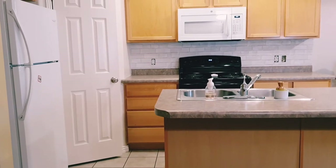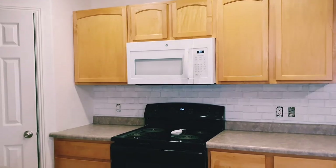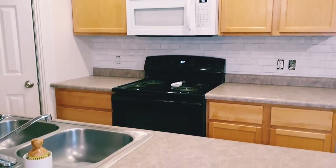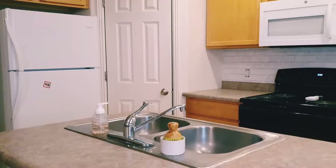I am the worst at remembering to take pictures or videos before I do things, so this is my kitchen with the backsplash portion already done. But I think you can still get the gist of what my kitchen looked like before my renovations.